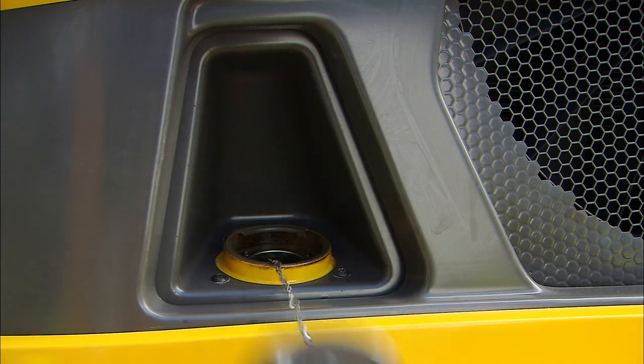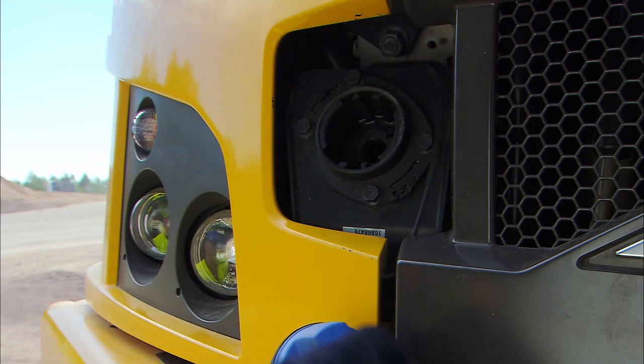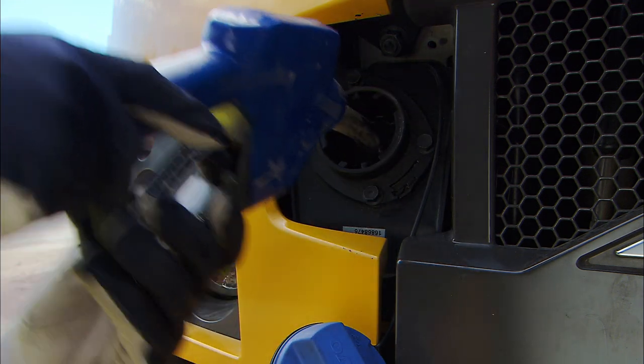Fill up the fuel and add blue DEF tanks, if so equipped, at the end of the shift. This will reduce the risk of condensation in the tank.